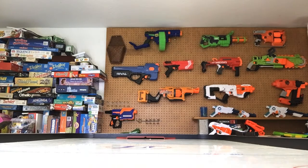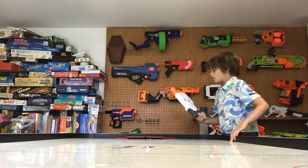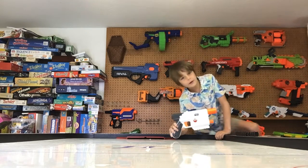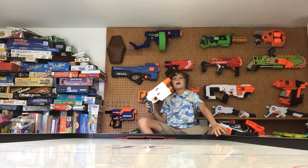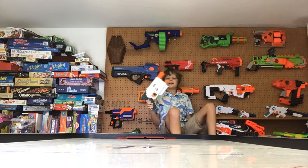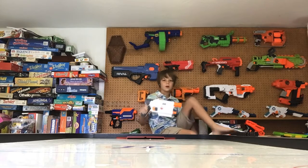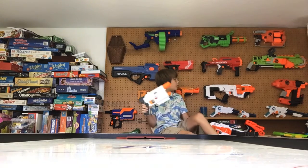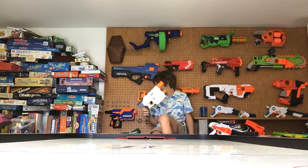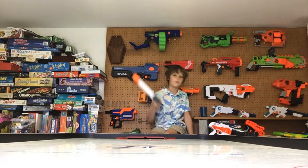Hey guys, what is up? Today we are here with this new Nerf Blaster we got. Our friend gave it to me and Zebra is behind the camera. It's a Star Wars Nerf Gun. We do not have a Star Wars Nerf Gun yet, as you can see. We haven't done a Nerf video in a while.